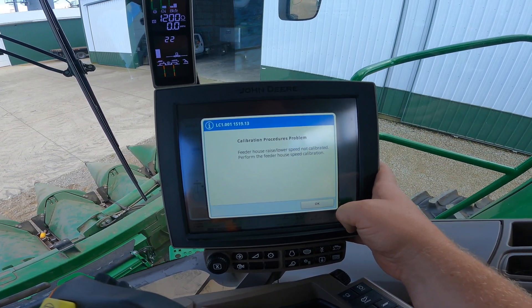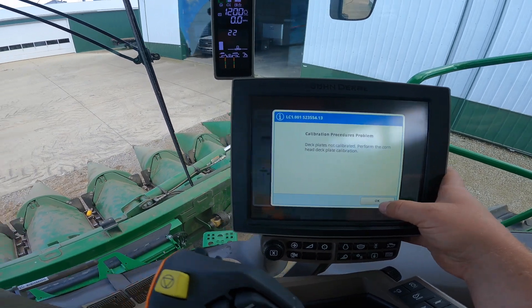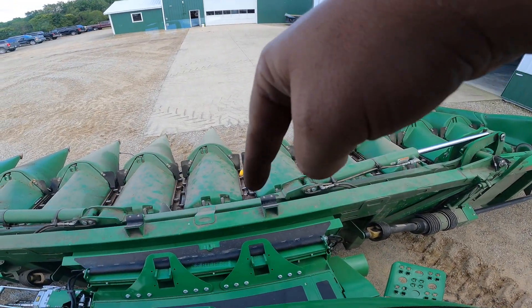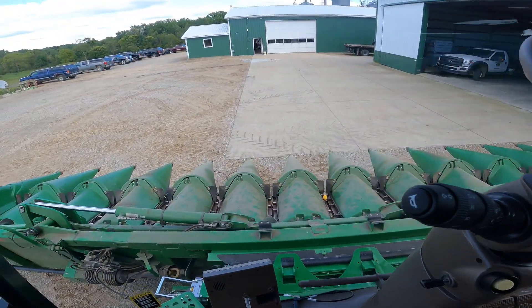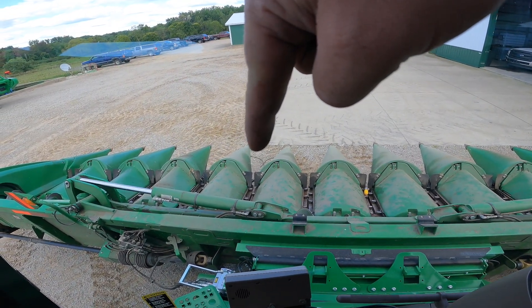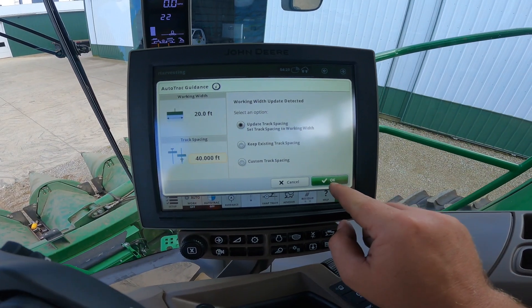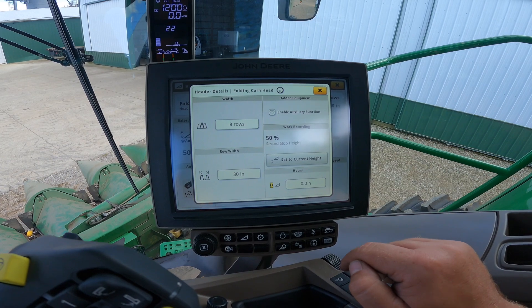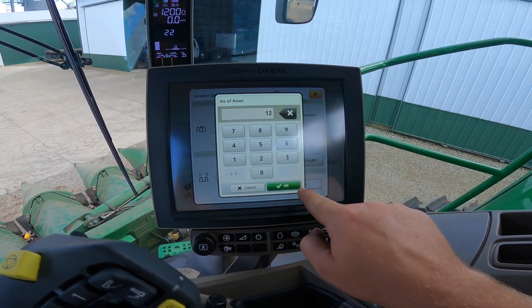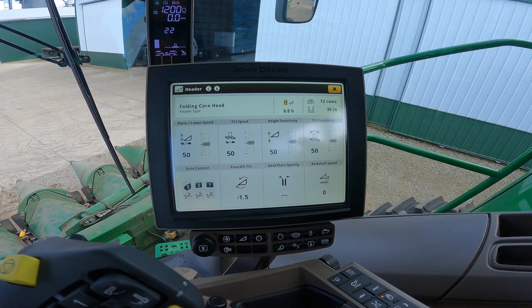Next is the feeder house raise/lower speed — that's just the speed at which the head raises and lowers. Then the deck plates, which is the spacing between the plates in each row. We also have the row sense sensors between the rows that guide the combine by feeling the corn row. The computer knows we changed heads but doesn't know what we have yet, so we go into the header page, change it from an 8-row to a 12-row, and it updates us to 30 feet instead of 20. We accept that and are ready to start calibrations.